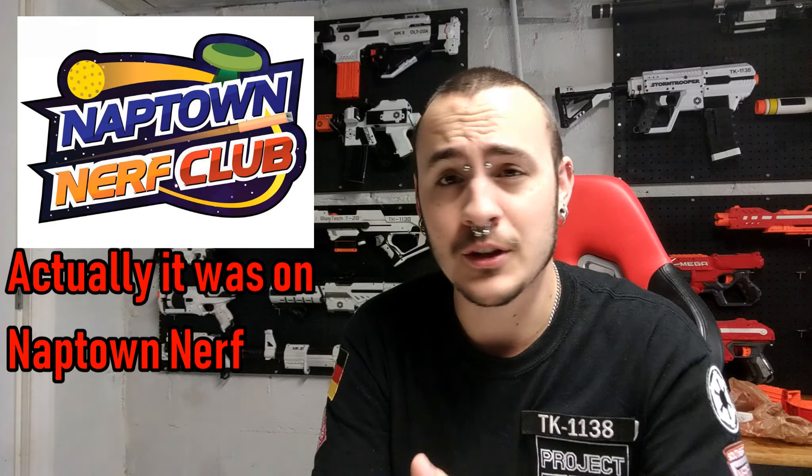Hey guys, it's TK1138 and I'm here today with a short little gear review. I know I say short gear review a lot and then it turns out to be 30 minutes — I promise that's not the case here. I got this product back in March and never did a review because I didn't think much about it, but I recently got into a discussion in the Chicago area Nerf club regarding this piece of equipment and realized I had a lot more to say about it than I thought.